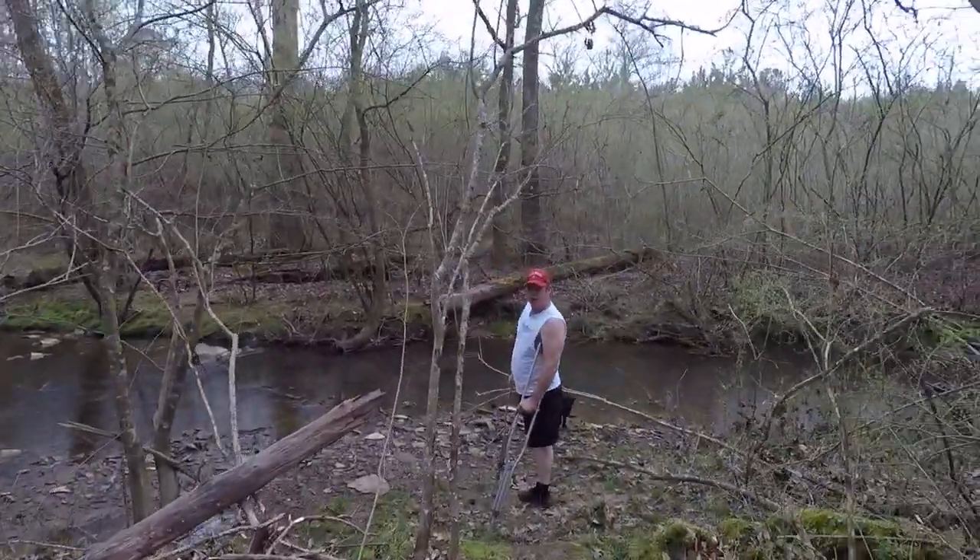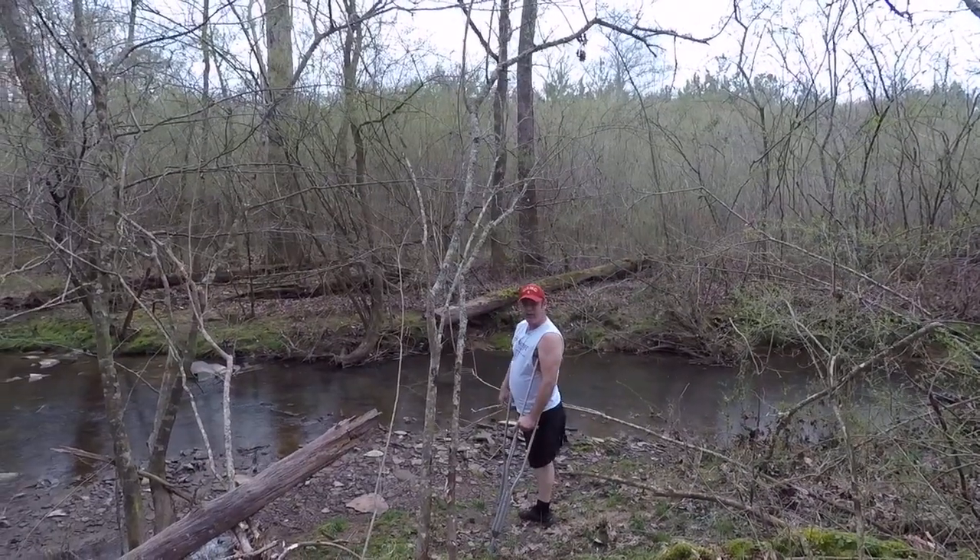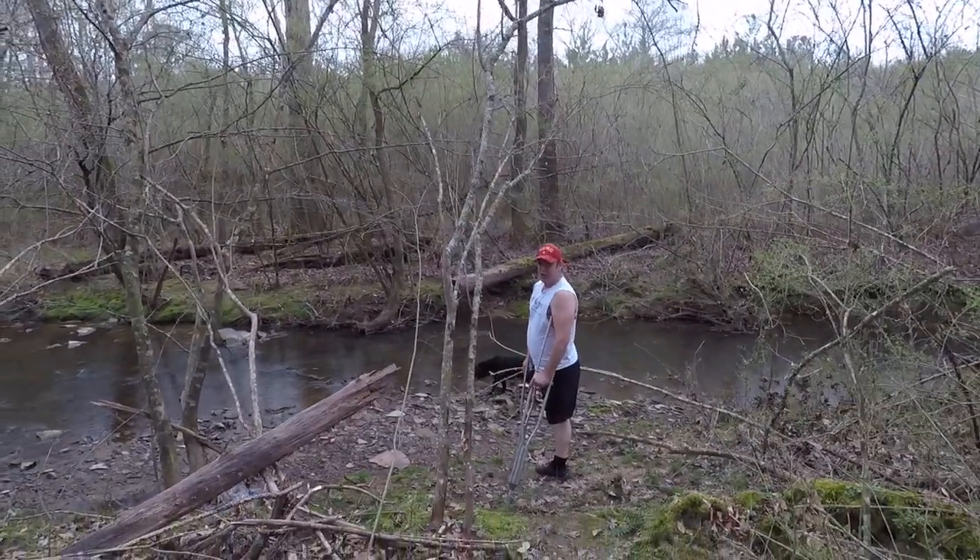Now, when crutching across streams, you've got to be careful. Rocks are slippery — just take your time. Let's go.